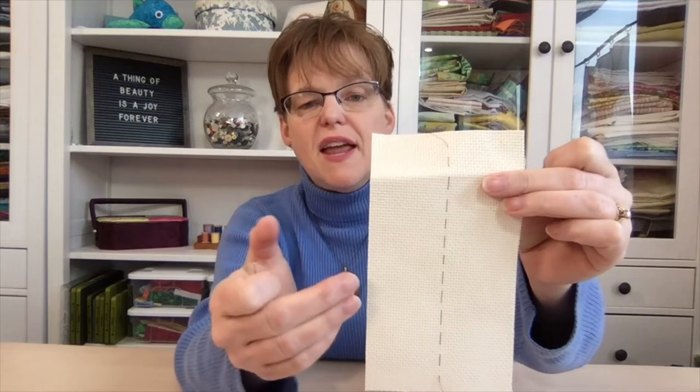Now we have a center line that's easy to use as a reference. It'll be easy to remove and it won't damage your fabric in any way. We can just add another center line in the other direction and then we'll be ready to begin stitching.